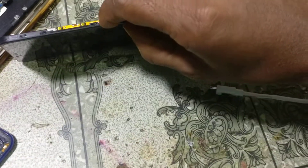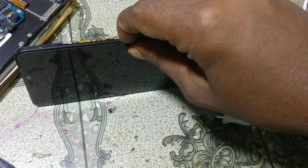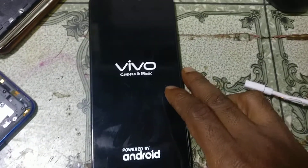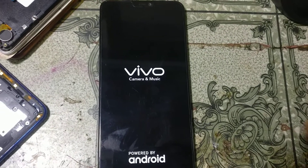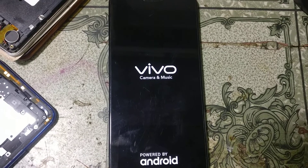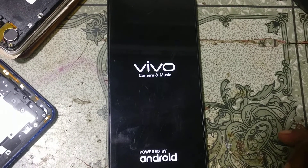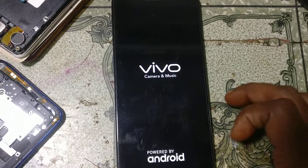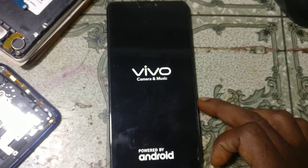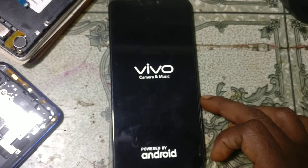Press the power button, then release it when you see the Vivo logo. Just wait — it will take some time, at least five minutes.